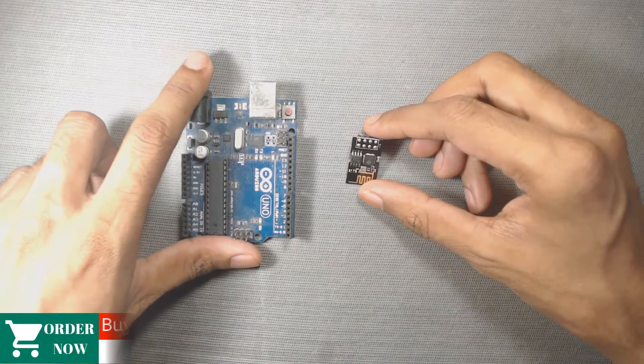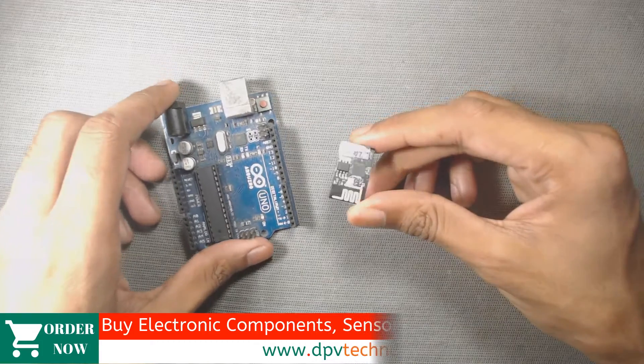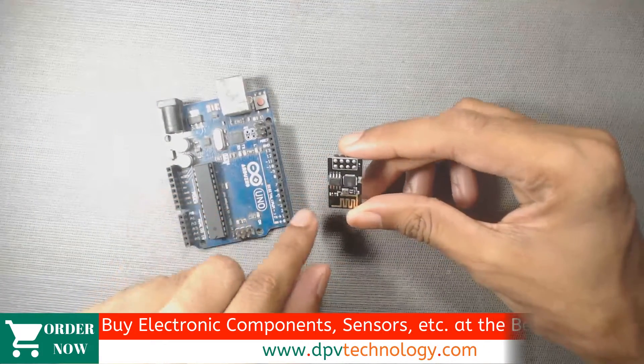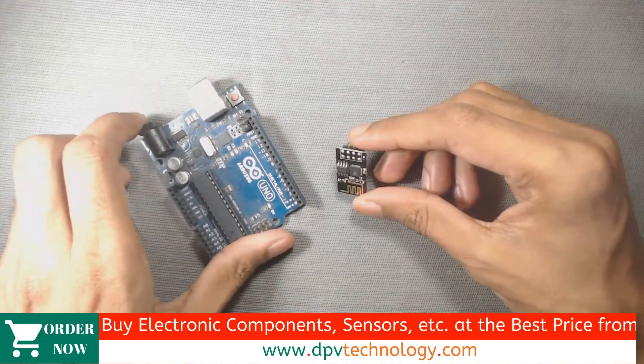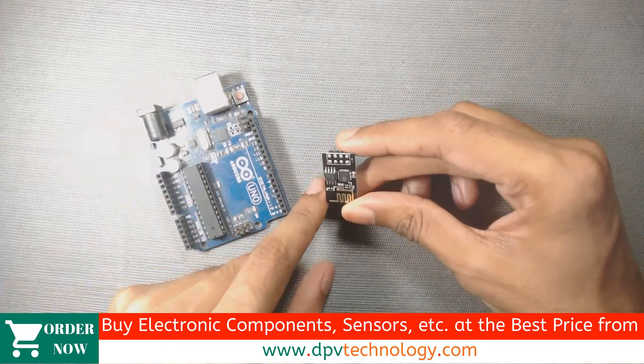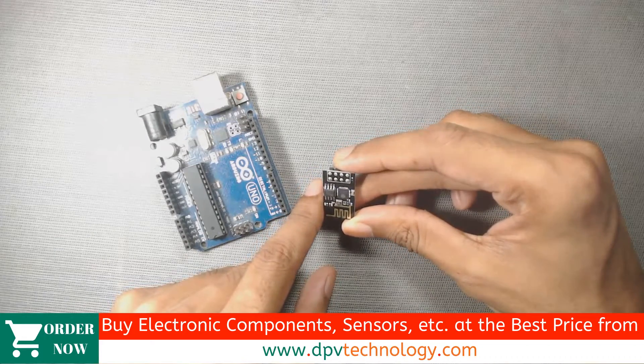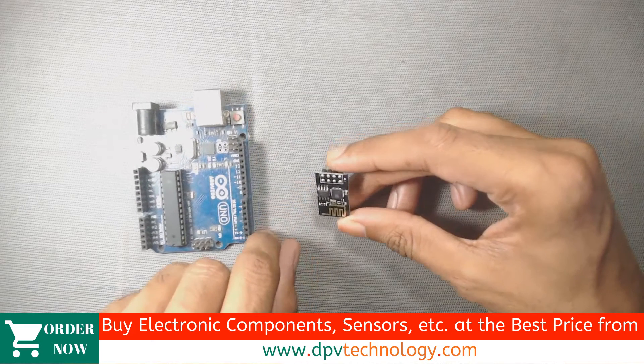Welcome to DPV Technology. In this video, we will learn how to communicate with ESP8266 through AT commands using Arduino IDE, and we will learn how to set the name and password of the ESP8266 WiFi with the help of AT commands. So let's get started.